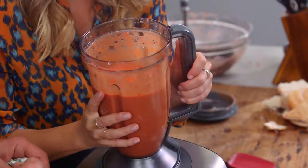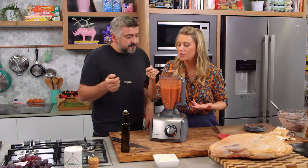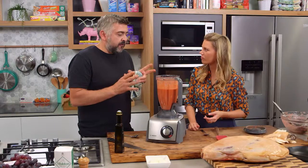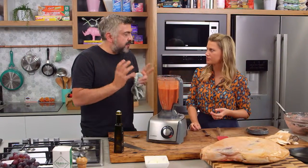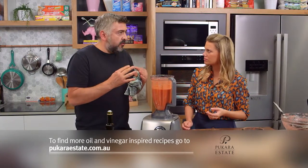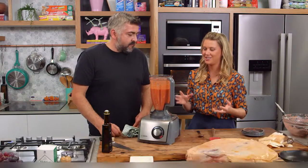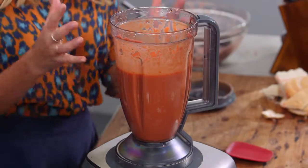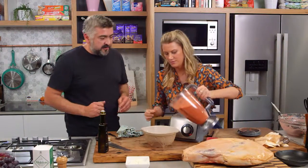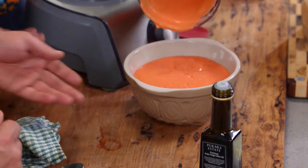Beautiful and smooth. Grab a little spoon and let's taste it for seasoning. Talk to me about the olive oil we've used. For this particular dish, you can't have an oil that's too robust, too peppery. You want something like this lovely oil here, which is just a little bit more subtle in flavour, because otherwise the pepperiness will overpower the entire dish. That is just stunning. But now we need to chill it — we need this icy cold. So we're going to pop that into a bowl and put it in our fridge.